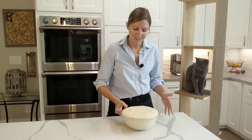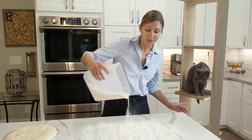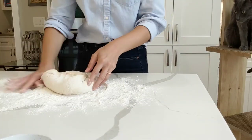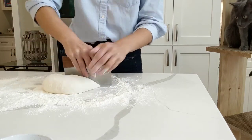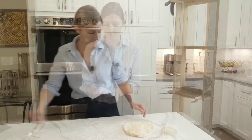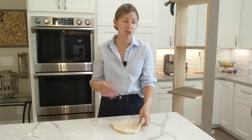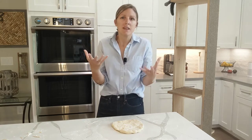My dough is ready to go. As you can see, it's huge — it's been rising for over an hour. I'm going to divide this into three dough balls. When you're working with your dough, it's super important that you're using your hands and not a rolling pin. A rolling pin is just going to push out all of the gas that developed during the rising process, and your pizza will be a little bit dense, a little bit tough, just not as springy as it would have been.